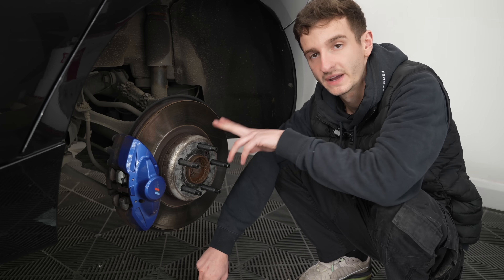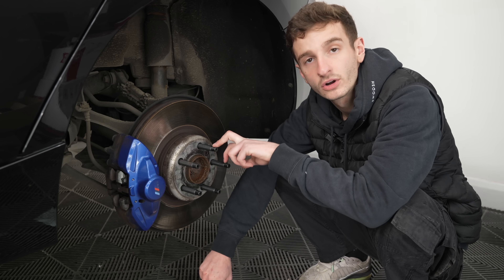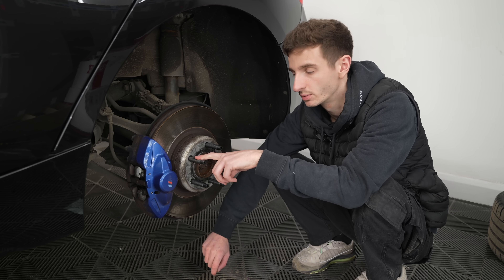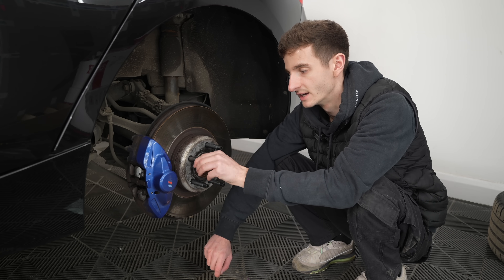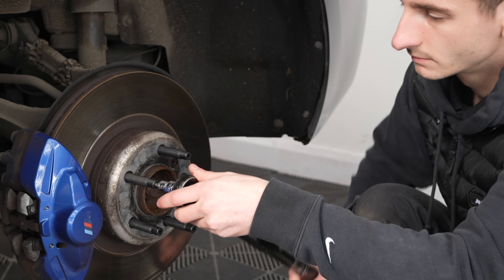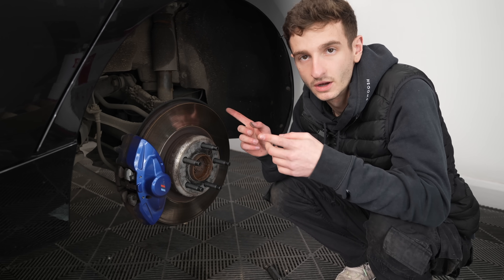Best thing to do whenever you're doing studs yourself: make sure you double check that these are tight after 24 hours once your Loctite has set. I'm going to repeat the same process around the rest of the car.